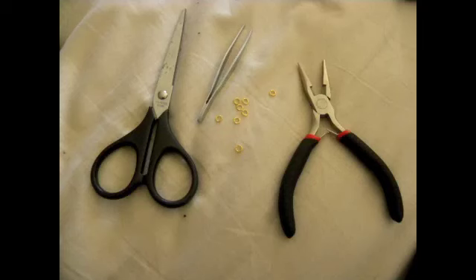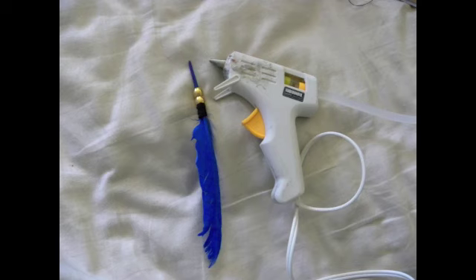Since this one is a little more involved, you'll need some scissors, jewelry pliers, a pair of tweezers, and little o-rings that you can bend and clasp together. You're also going to need a hot glue gun along with glue sticks — I'm showing you you're going to use it later on to glue your feathers.